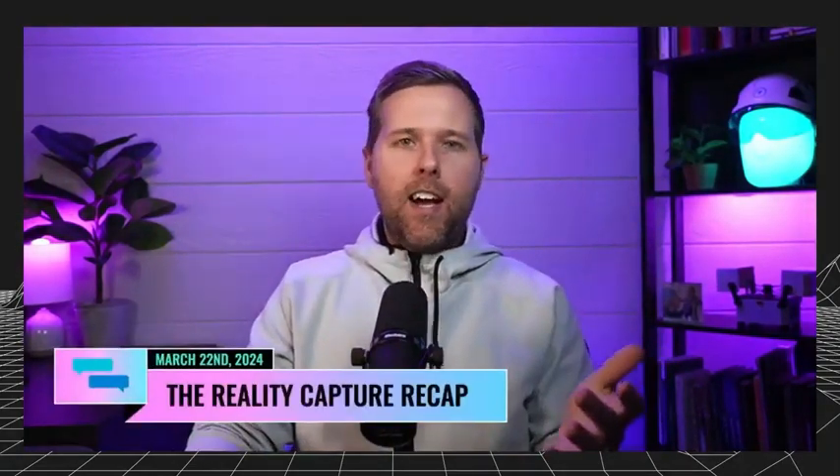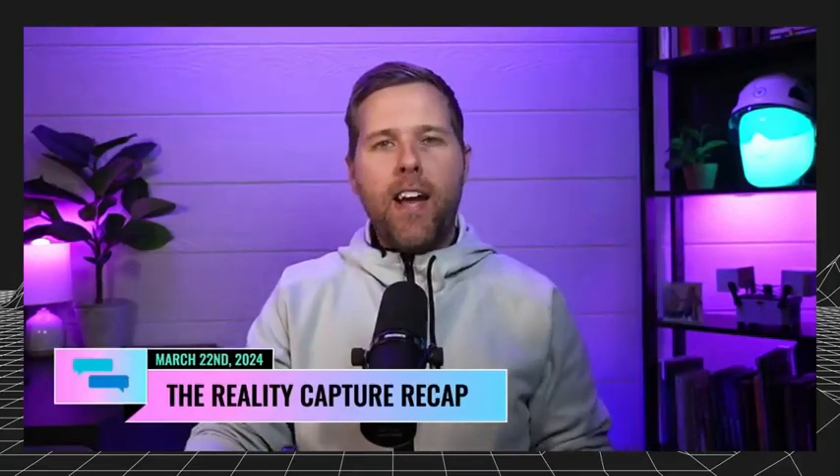Hey team, Grant Hagen here with the Reality Capture Recap. Welcome in. It is Friday, March 22nd. If this is your first time joining us, welcome in. If you've been around here before, welcome back. My name is Grant, for those of you that I haven't met. Today we have some really fun things that we're going to talk about.